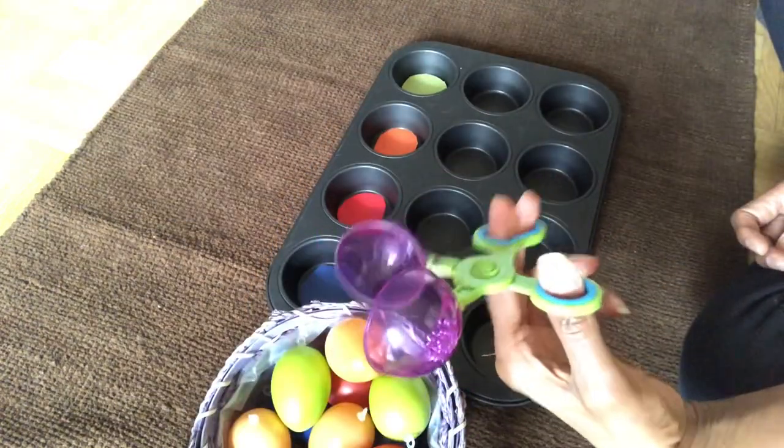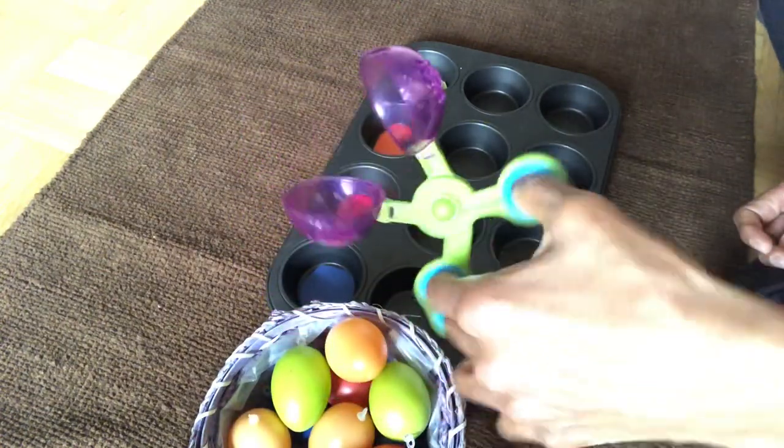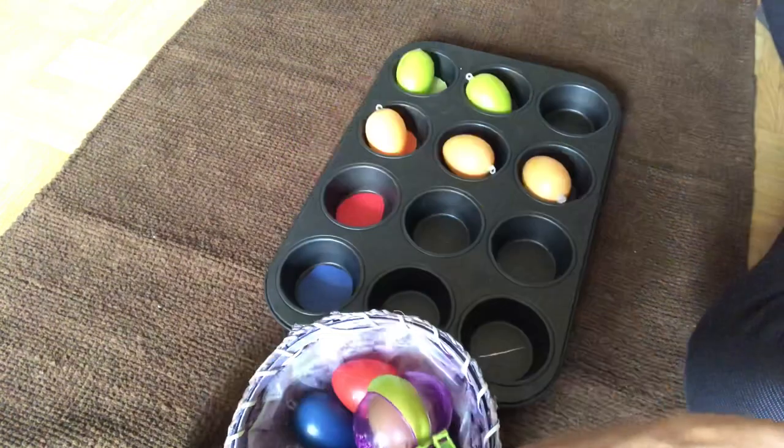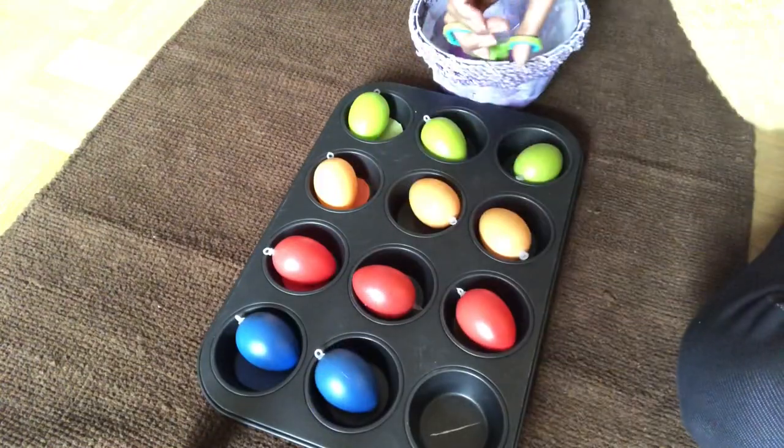I'm using a pre-scissor skill development scooper, but you can also use an ice cream scooper, a tablespoon, or child-size tongs. First, show the child how to match the eggs to the colors in the tray, and then let the child take over.